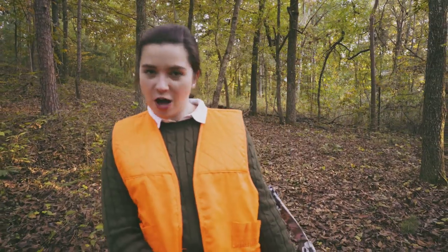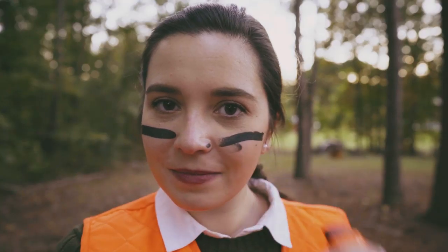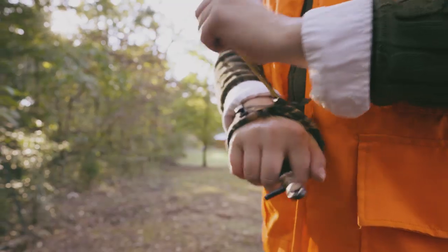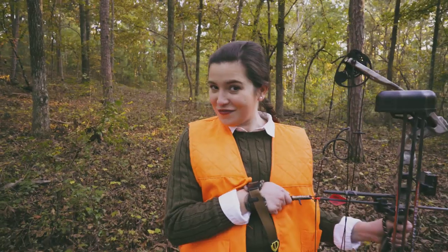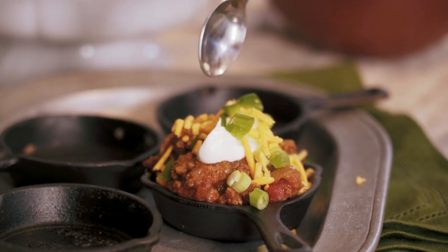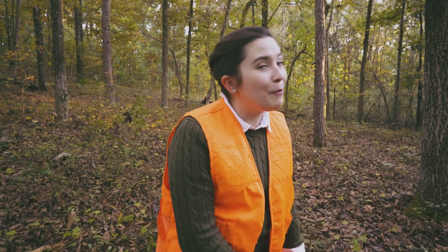Hey y'all, we're in the middle of hunting season. The two ways we know we have made it to fall in the south are hunting and football. I grew up in the deer stand hunting with my dad, but today I'm working on my bow skills to get ready for the rest of the season. Then I'm going back to my kitchen to use up the last of my venison meat to make a bomb Frito pie.